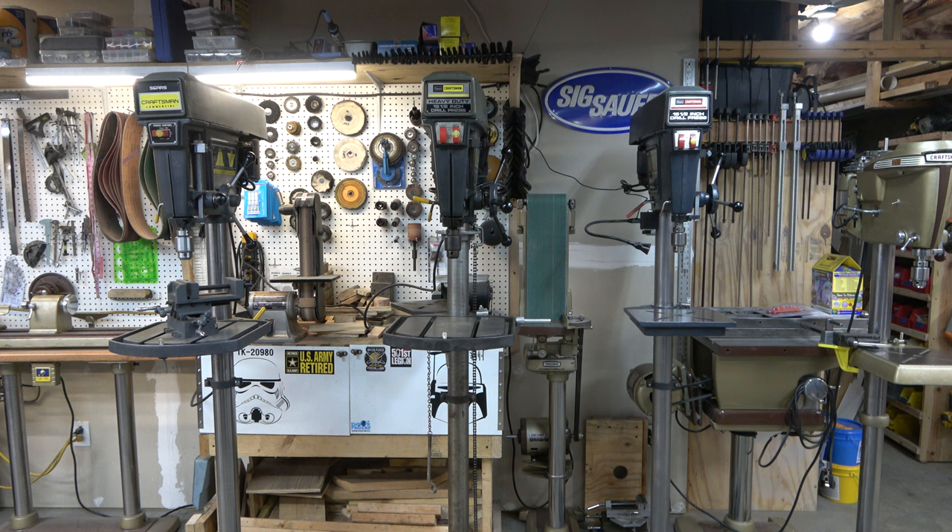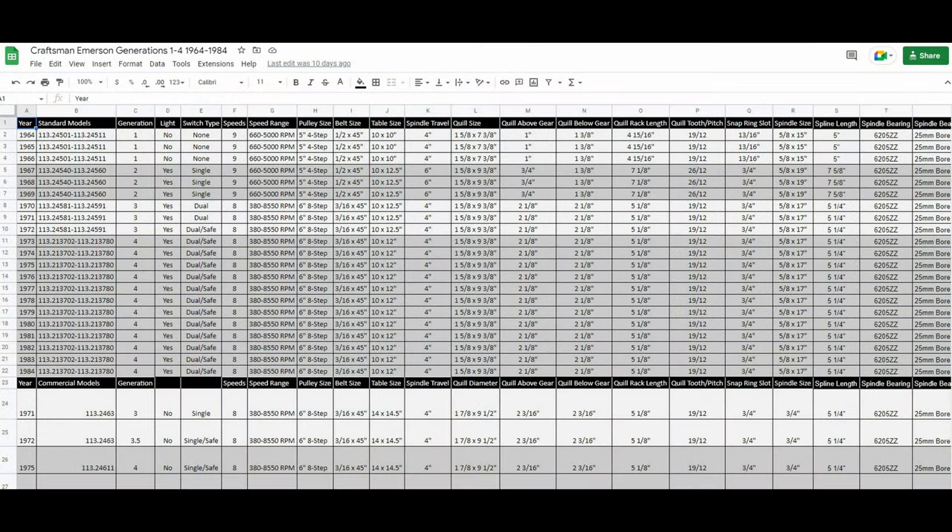Although the commercial drill presses looked very similar to the standard drill presses, they differed in many ways. There were also several generations of these commercial drill presses, the Gen 3s and the Gen 4s. And since I've been working on drill presses, I've learned that there are actually some distinctions within those generations, so I've started calling some drill presses Gen 3, Gen 3.5, Gen 4, and Gen 4.5. I have a link in the description of this video to a spreadsheet that has all kinds of information about the Emerson drill press line from 64 to 84.